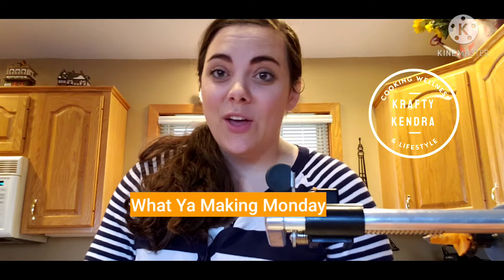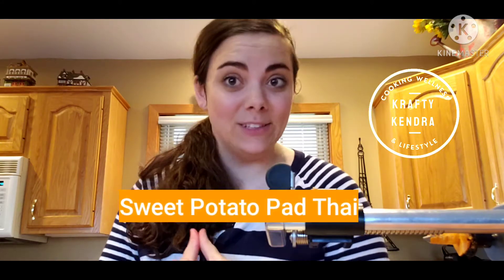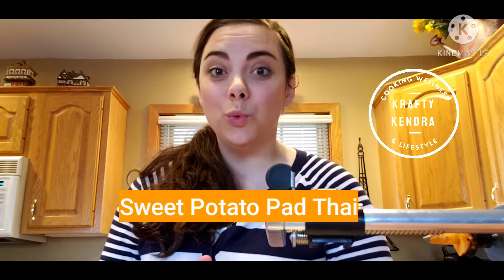We are still on the Whole30, so I have a new Whole30 recipe to try. It is sweet potato pad thai, which is kind of intriguing, but I also have another new gadget to try out.